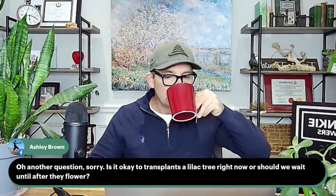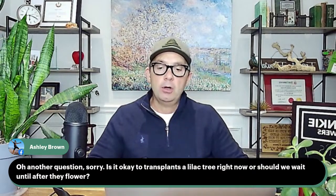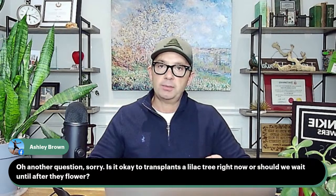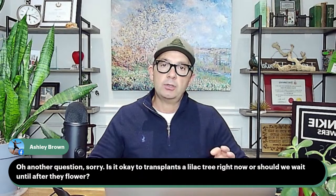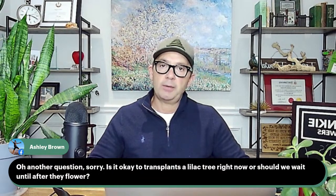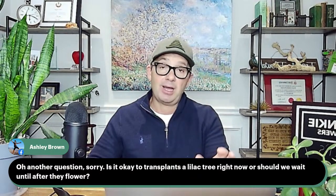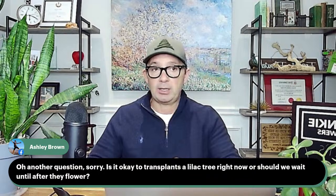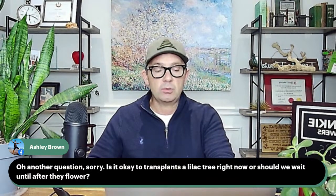Ashley asks: is it okay to transplant a lilac tree right now, or should we wait until after they flower? Now is a perfect time — they're just coming out of dormancy. It would be a wonderful time to be transplanting. You could use a transplant fertilizer like Miracle-Gro Quick Start to help out. If you can do it tomorrow morning right before all this rain, that would be really good, but you could also do it over the weekend.